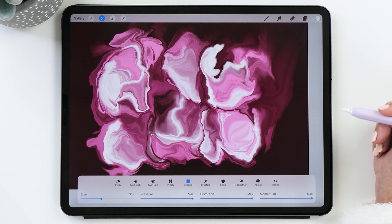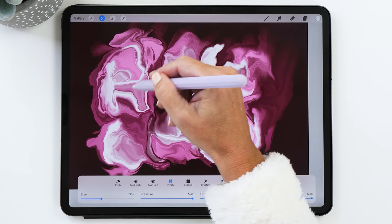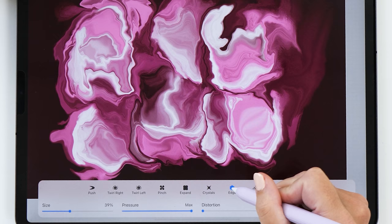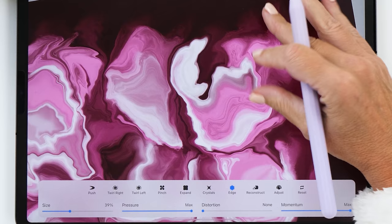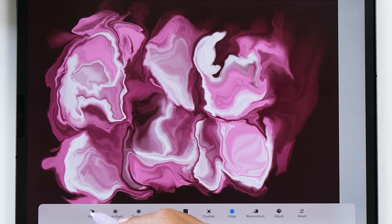If there's an area with a bit too much color or too much white, you can try the pinch tool — it pinches the color in and helps reduce the white. You can then increase another part to even out your composition. Another tool I quite like is the edge tool, which works similarly to pinch but is usually handy on the edges to narrow areas where there's too much of one color.